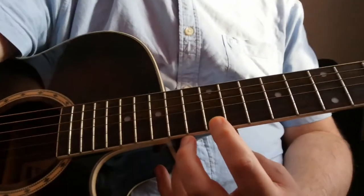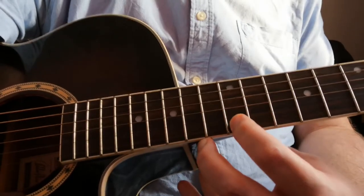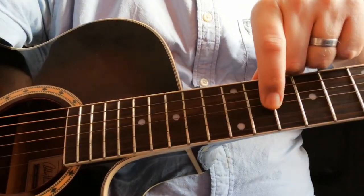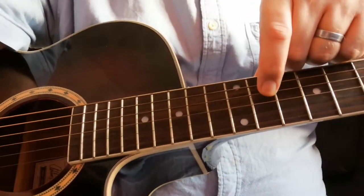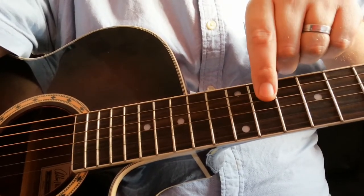Obviously you have to make sure that your guitar is tuned to the right notes. We have six strings on the guitar, going from the thinnest string up to the thickest. So as you're looking down at the guitar, this is string number one, string number two,